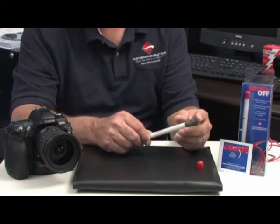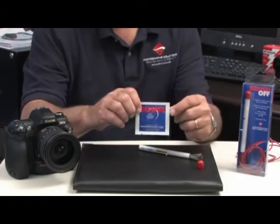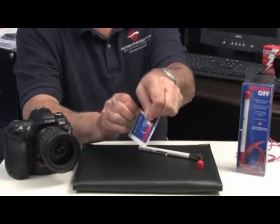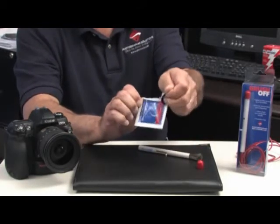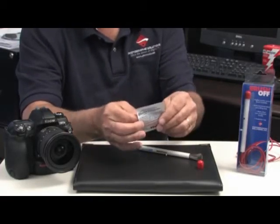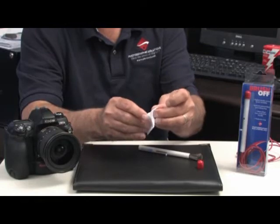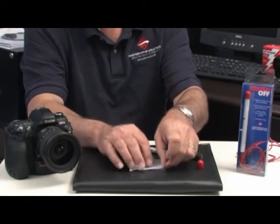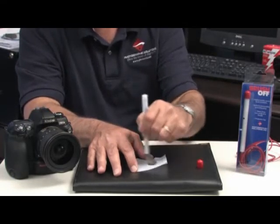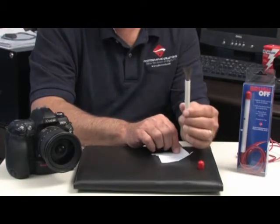It is a natural tendency to want to feel the texture of the bristles. This is why we have included an Eclipse packet with every BrushOff. Take the packet, tear it open, remove the Eclipse packet, and unfold it. Place it on a clean surface and with a swirling motion clean the bristles. It will instantly dry. You are then ready to clean your sensor.